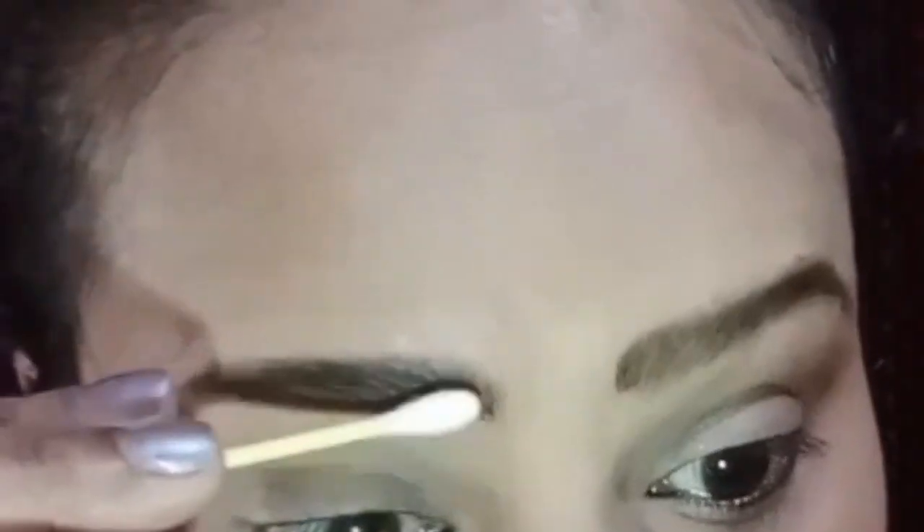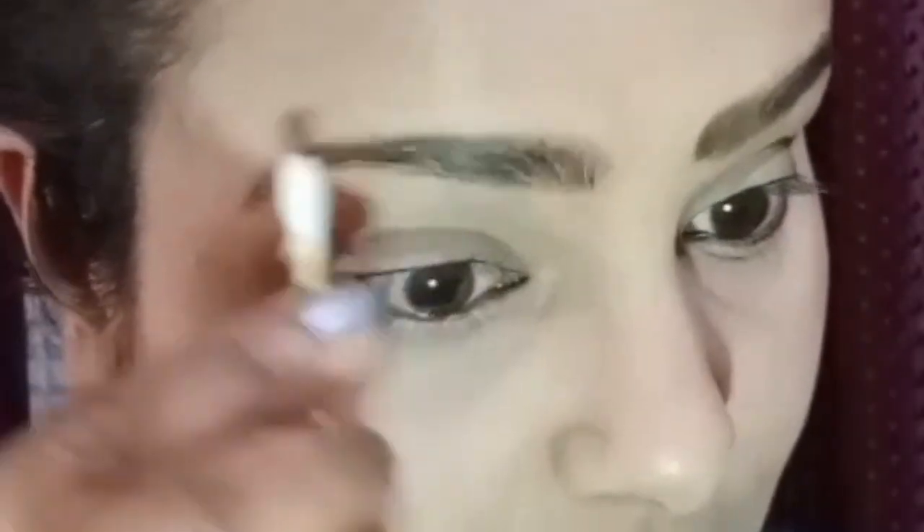For daily basis, this much is sufficient. After that, you can use a Q-tip. If you think there is excess product on your eyebrows, you can clean it up. Then you can see the eyebrows look quite natural. Now you can see my eyebrows — they are light, which is why this technique makes a difference.